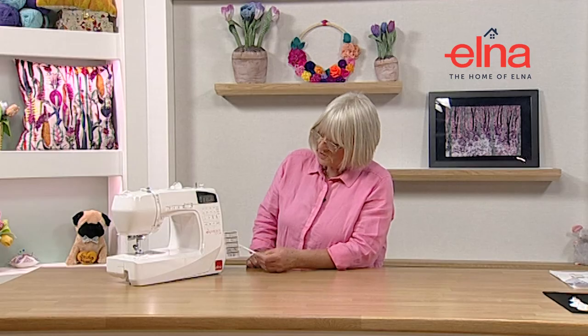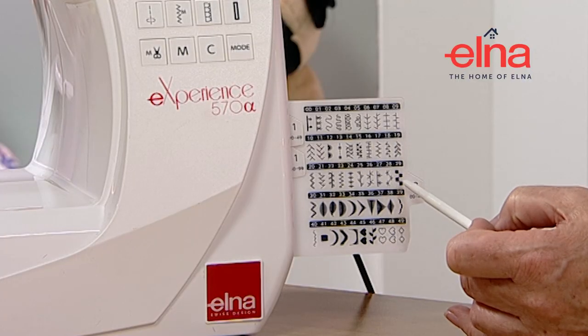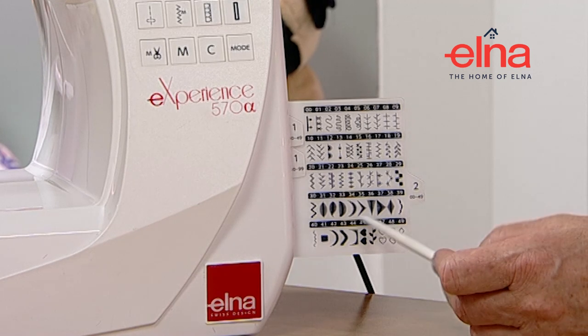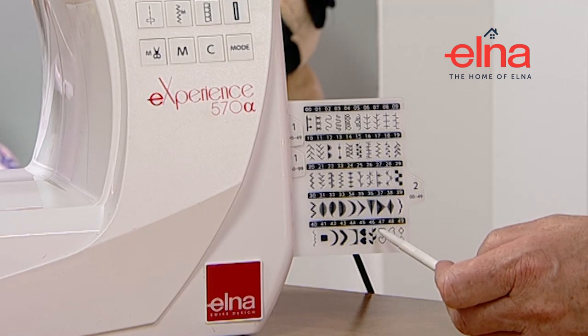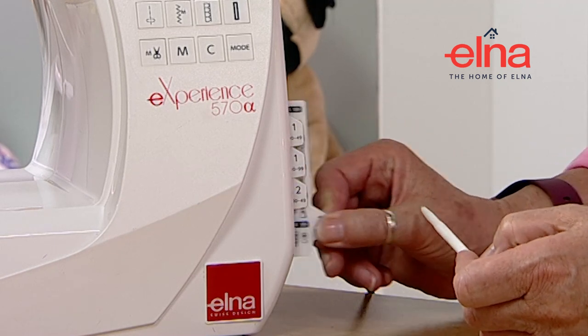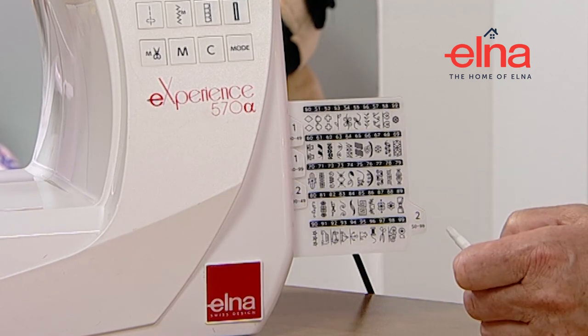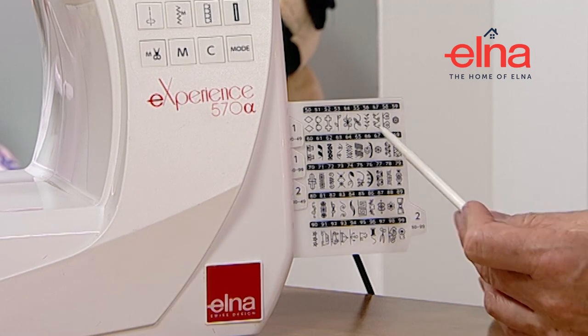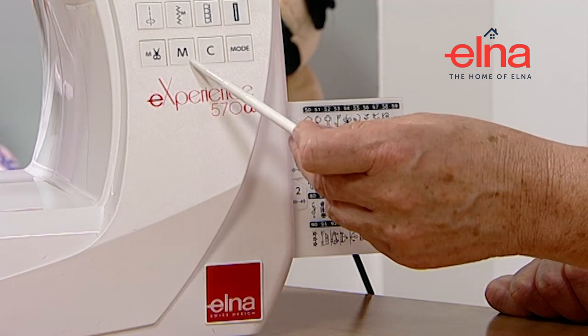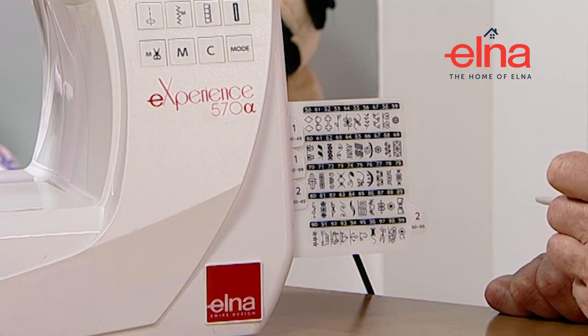There are more decorative stitches, satin stitches, and some little decorative ones on the last card too. You can select these individually but you can also combine them using the memory on the machine, which is a really nice feature.